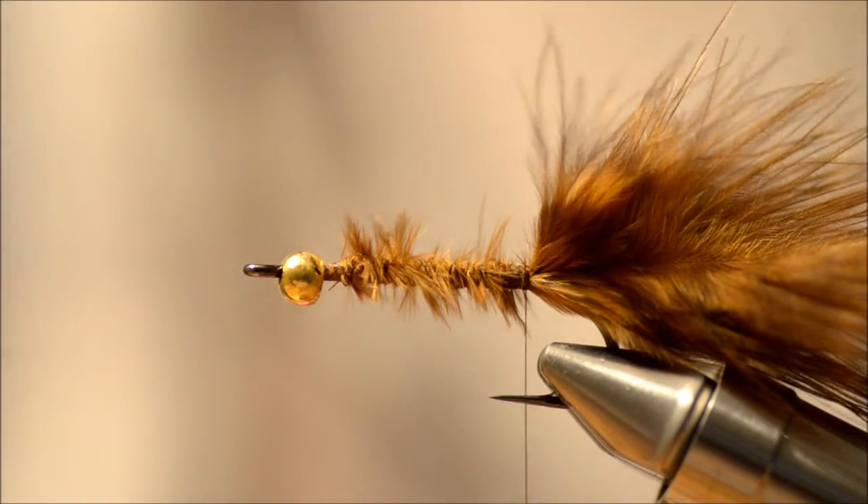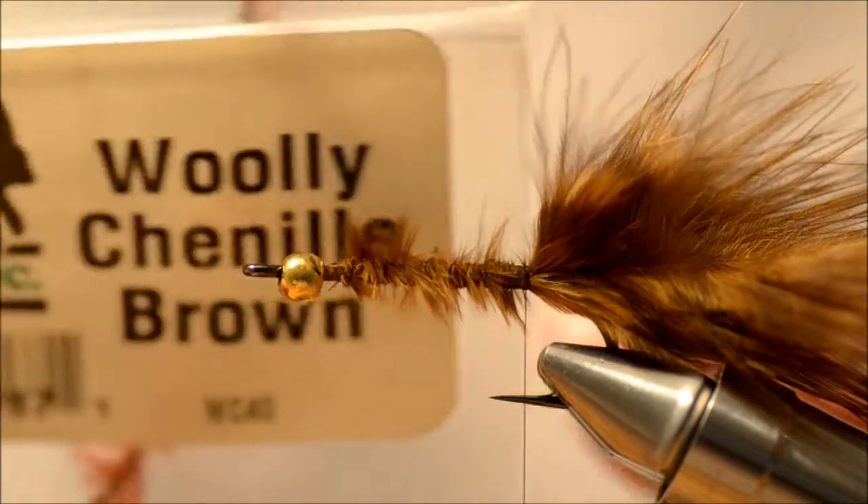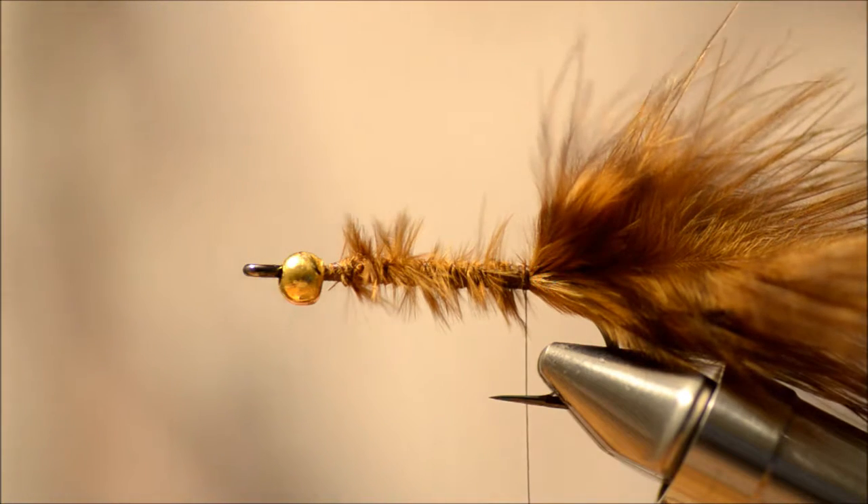For the rest of the fly I'm going to use woolly chenille in brown — that's why I call it the woolly bugger.